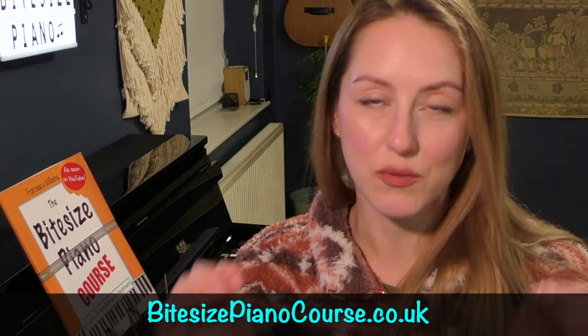So, if you're ready to begin your piano journey with me, click through the links in the pinned comment or description, or simply visit bytesizepianocourse.co.uk to enrol. There's even a free preview with downloadable PDF lesson material included. I look forward to you joining me over there.